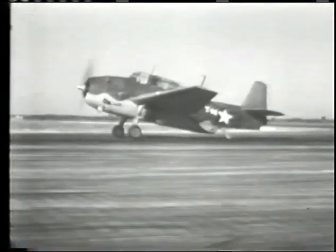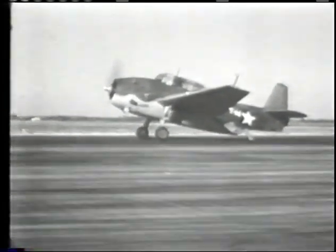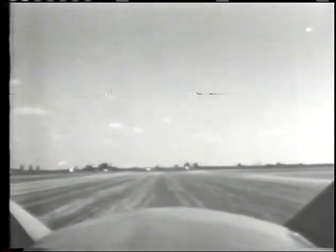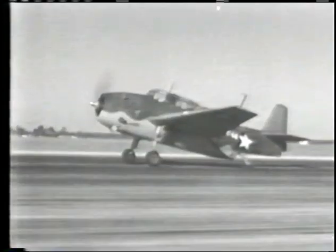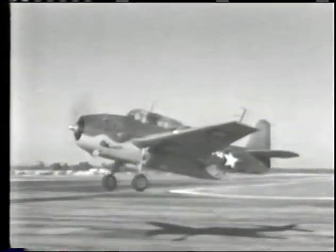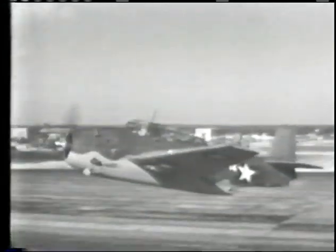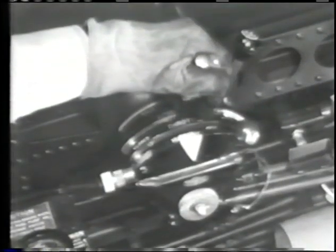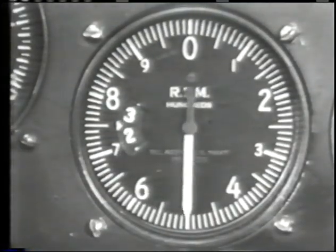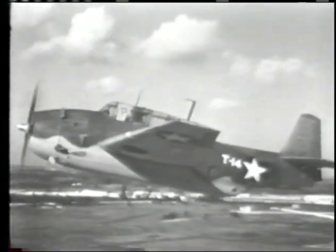When the pilot is sure he has rated power, he eases off the brakes. The takeoff is made with the tail well down and almost a three-point attitude. If the tabs are properly adjusted, this airplane will fly itself off. Let's take her off again with a clean wing — her stick forces are very heavy but she has an excellent takeoff. The height of your eye makes the ground appear to recede very slowly until you get used to the cockpit.